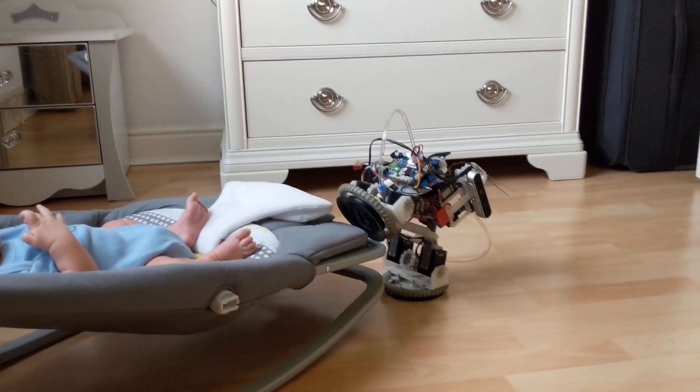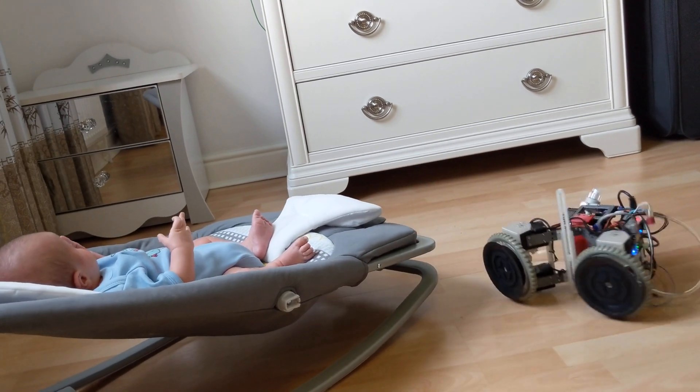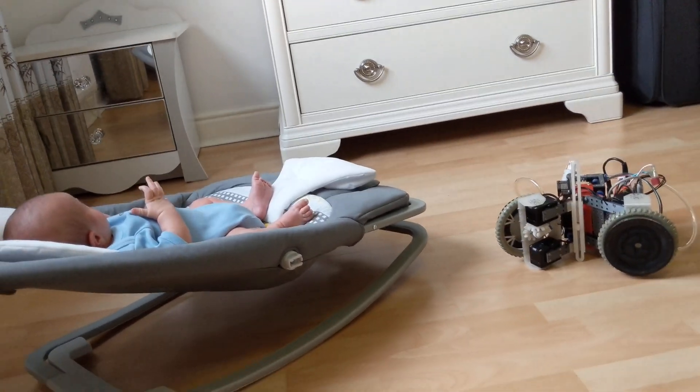It would be useful to have force feedback on the remote control, because the robot is strong enough to overcome vacuum suction cup holding power and cause accidents like this.